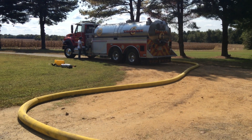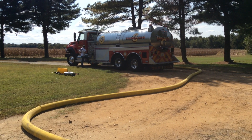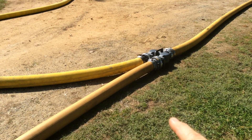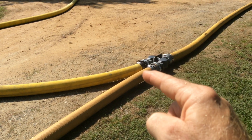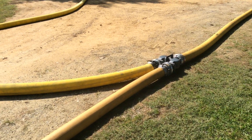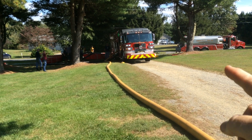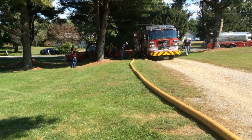Currently, our Tanker 6 was the next to arrive. They're a 3,500-gallon tanker. They are pumping off their water to one side of that double clapper. Right now we're transitioning to a dump tank operation, and Hillsboro Engine 85 has taken over the operation.